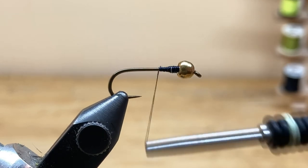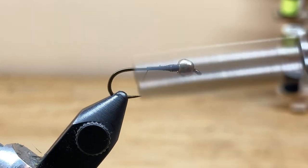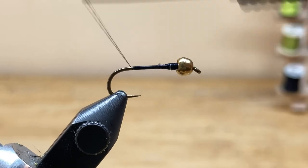I'm going to wrap right back over and make nice smooth wraps over that wire until I get back to that thread dam. Clean it up a little bit, then I'll work that thread back with touching wraps basically right back to the barb of the hook.